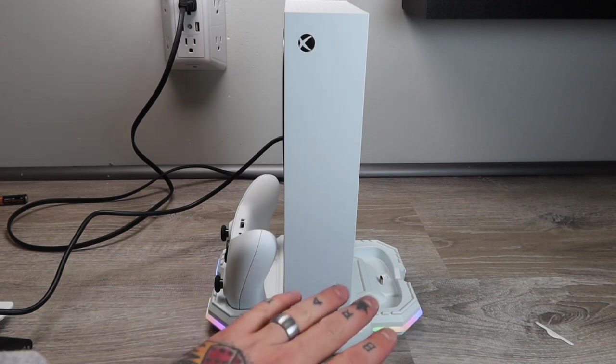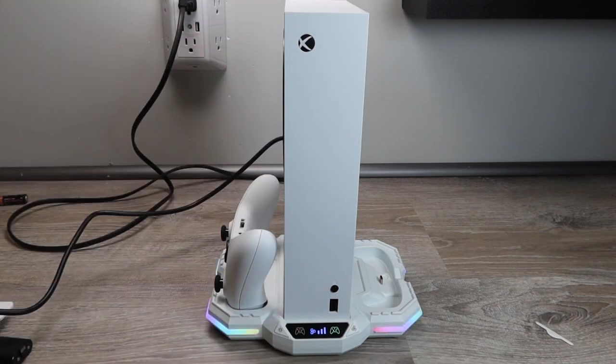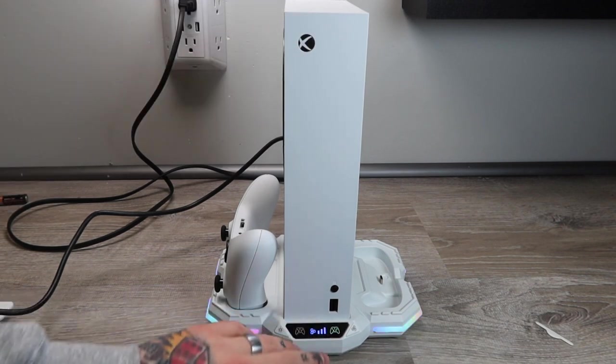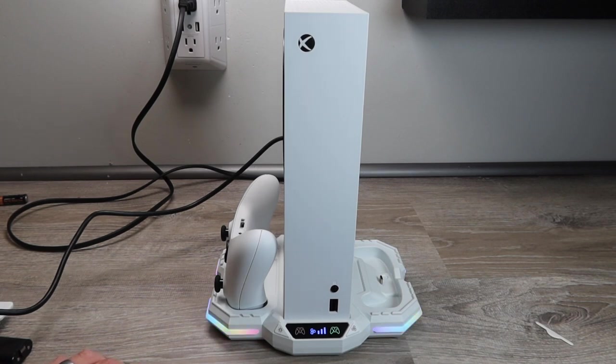That is running at the fastest speed, the most efficient way to cool your Xbox Series S. I do have a video on how these consoles heat up, so I think it's awesome to have cooling fans for an Xbox Series S just to keep everything nice and cool.